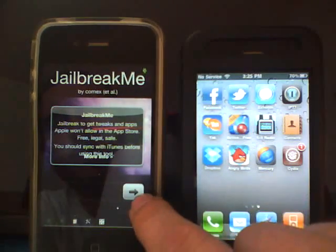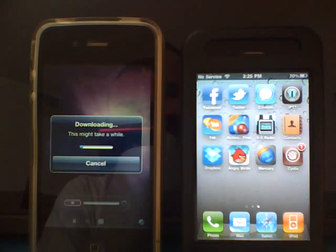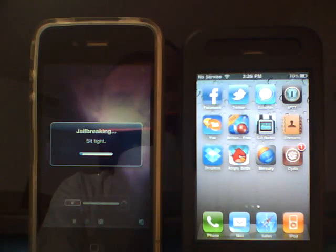Basically, all you're going to do is slide to jailbreak, and it says 'downloading.' This may take a while, and we'll see what happens. As you see, it says 'jailbreak' right now, so this is actually doing the jailbreak — a web-based jailbreak to your phone. This is my iPhone 4G, so it looks like everything is going smooth and running pretty good.